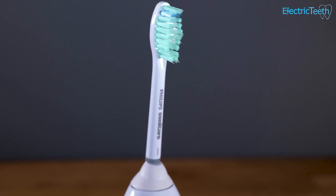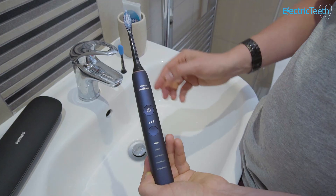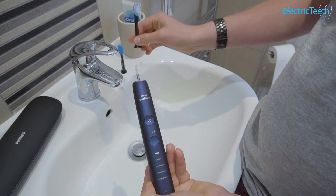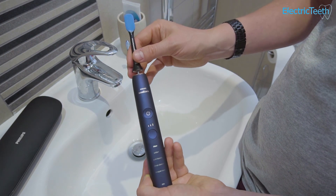Whilst this situation is subject to change, the main exclusion at the time of recording is the Philips Sonicare E-series handle and brush head. That has a screw-on mechanism, as opposed to the push-on and pull-off mechanism of the vast majority of Philips Sonicare electric toothbrush heads.